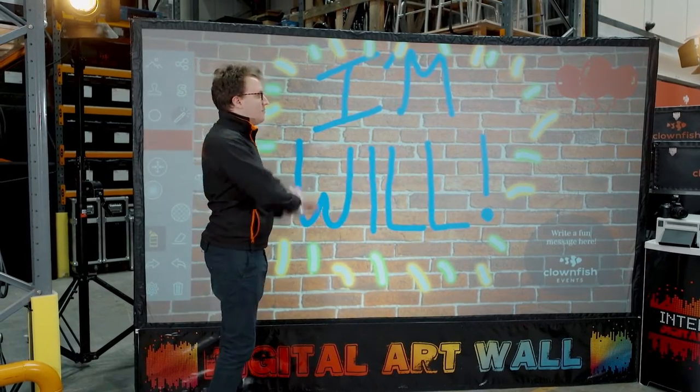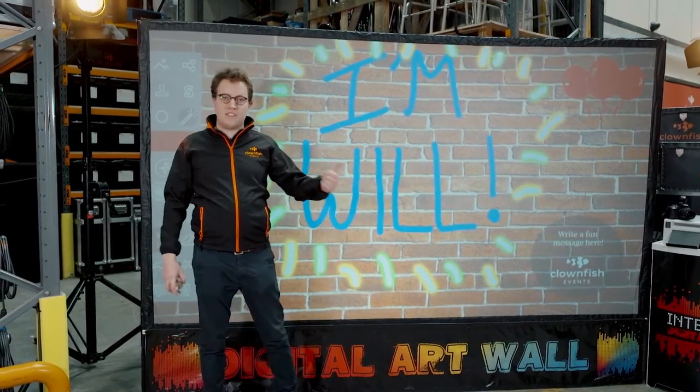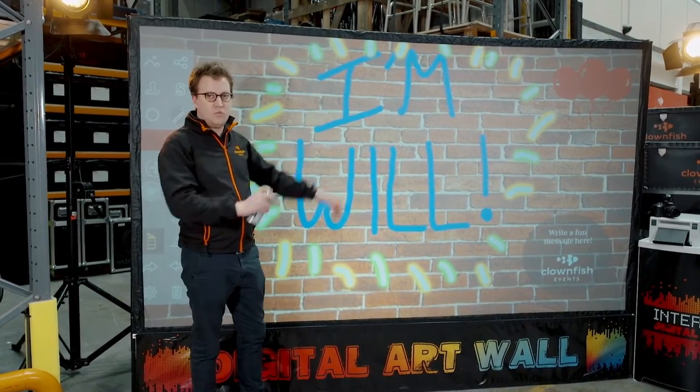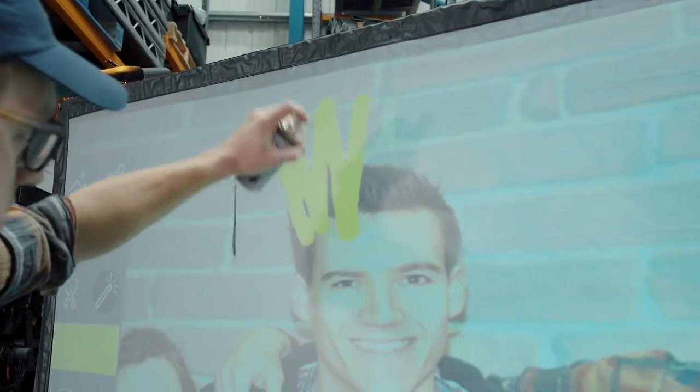You use the digital graffiti can to paint whatever you want. We've got hundreds of colours to choose from, stickers, animations, and all sorts of things that you can add directly onto the wall using the can. You can take photos directly in front of it of your friends and family and add whatever you want to that.